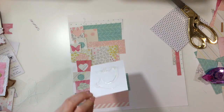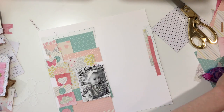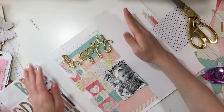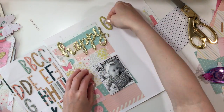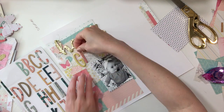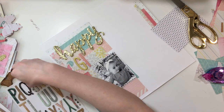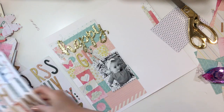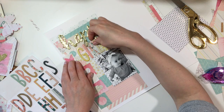Now that I've got my background done, I'm going to go ahead and start working on the layout. I knew that I wanted the title to be 'Happy Girl,' so I looked for the word 'happy' and I wanted the title to be big because I felt I wanted the photo down towards the bottom, and then I needed something to fill up the space on top.